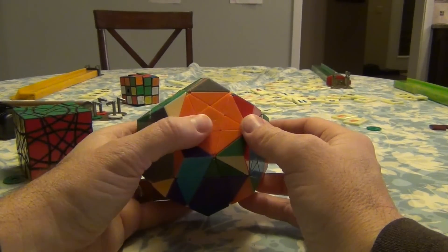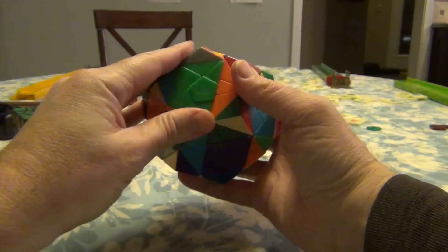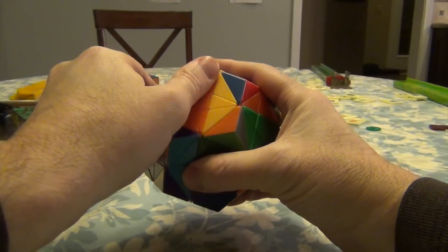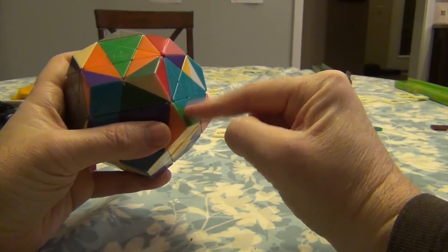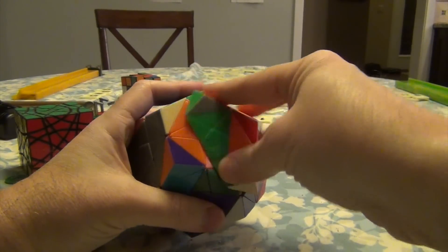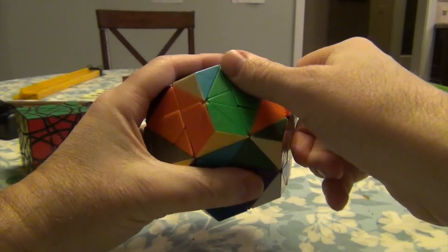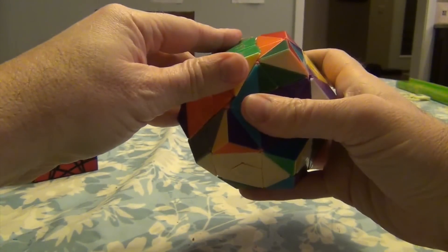To do this algorithm, I'm going to start off on the opposite end here and go down, down, up, up. Then I'm going to take this, move it up to here. And then starting here, reversing it, going down, down, up, up.